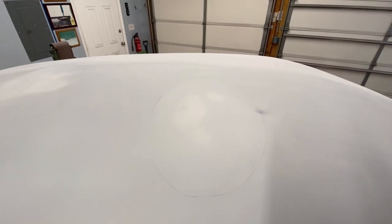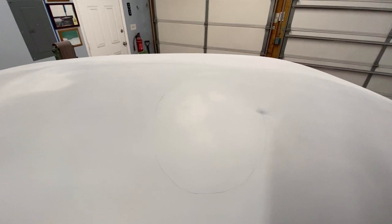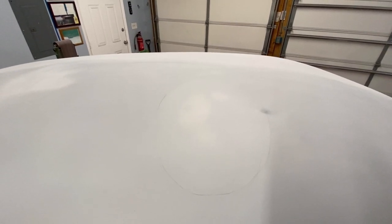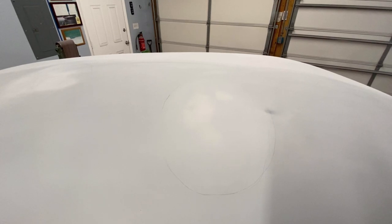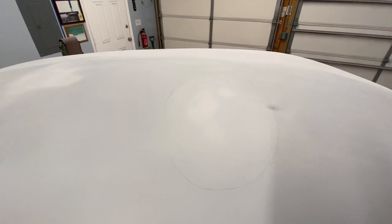When you buy the Featherfill, the instructions and technical data sheets show you mixing a quart with a full tube of hardener. I'll show you how I mix small batches — you could use it in place of spot putty, and it's a lot easier actually.